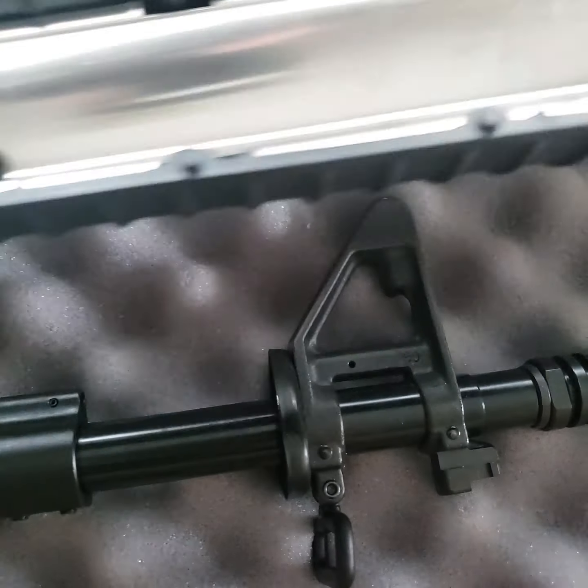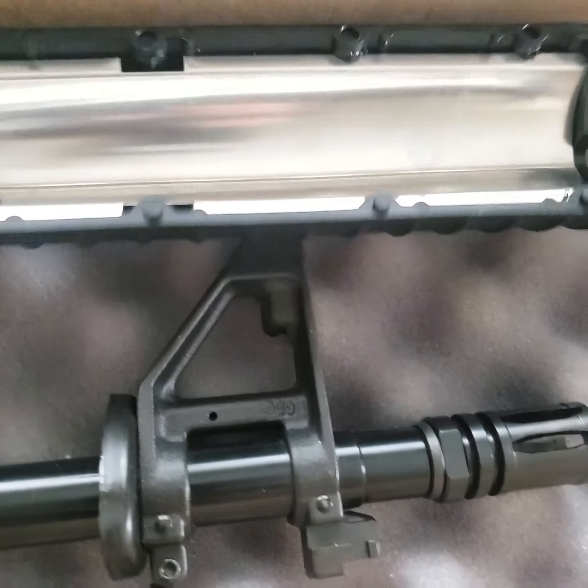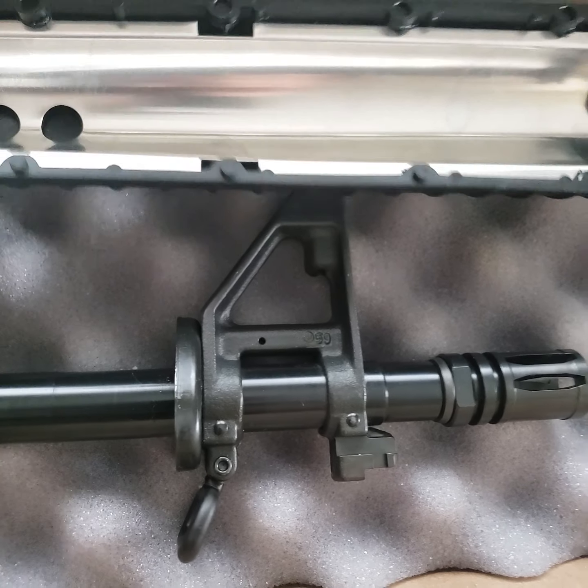Got your dust cover here. Shell Deflector. And like I said, forward assist here.